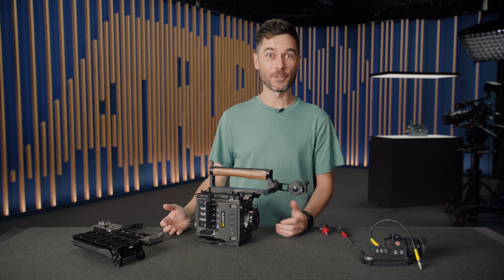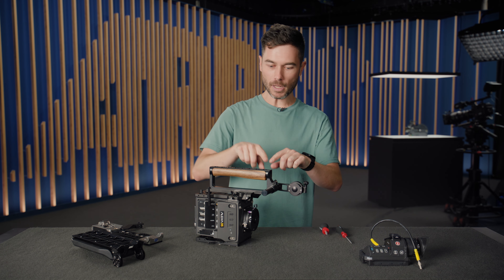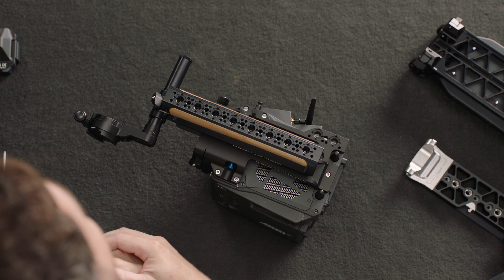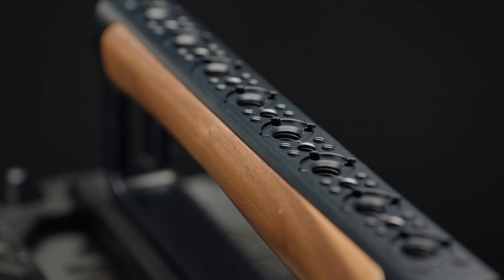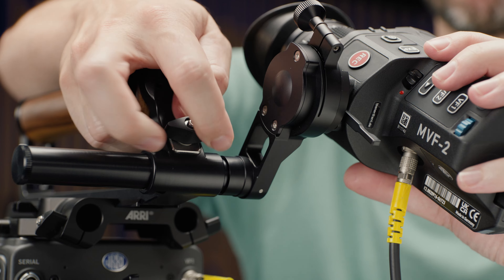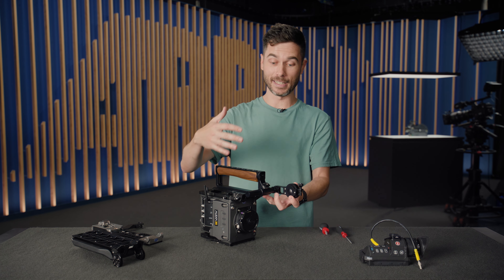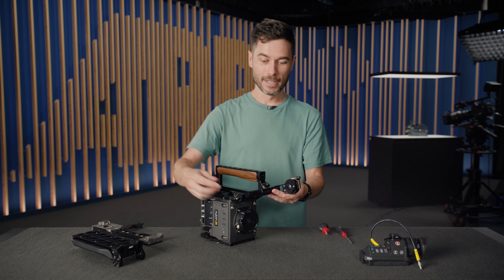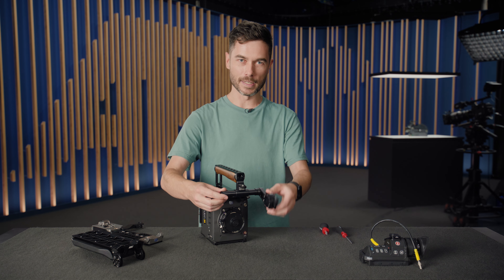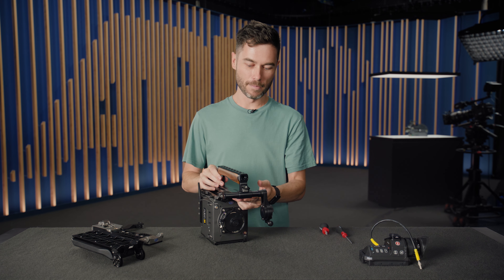The walnut grip was also a request from people like NFL Films — if you're shooting outdoors in cold weather, a metal handle grip gets cold, whereas wood is much more temperature neutral. Across the top we have 3/8" pin lock, 1/4" pin lock, and spaced M4 holes for rod brackets. Front and back we also have 3/8" for handle extensions. At the very front of the TOP-1 there's a release for the viewfinder mounting system — a 19mm crossbar, identical to the one on the Amira — allowing side-to-side, up-down, and distance adjustment.